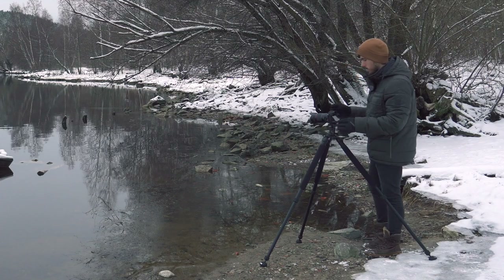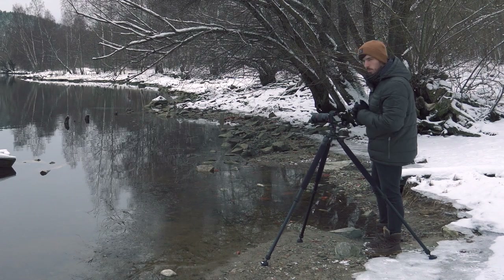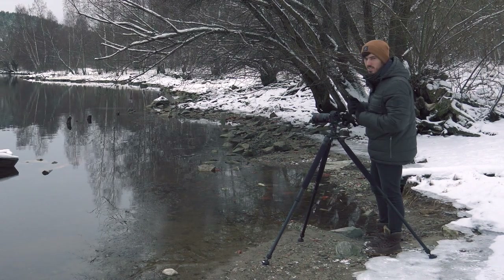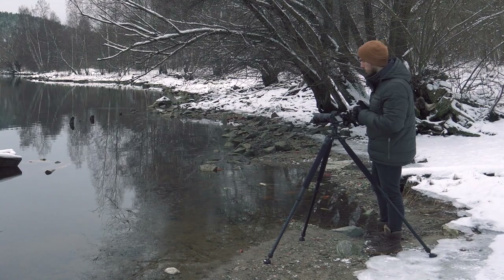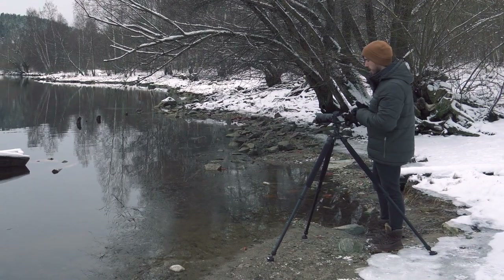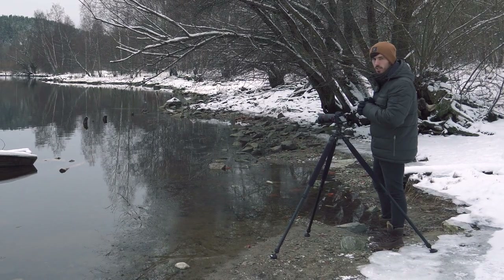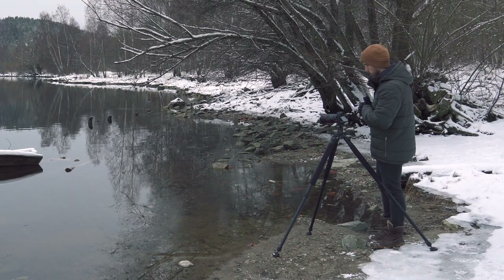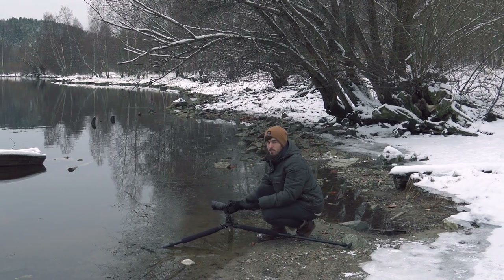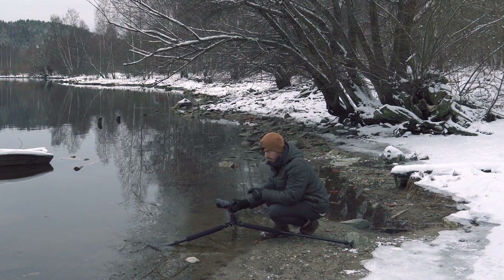The image looks really nice — the water is flat and smooth, giving an effect almost like a long exposure. But the angle isn't really working for me right now. I think taking a low shot will definitely give the image an advantage. The only problem is that with the low position, the boat starts to merge into the mountain.